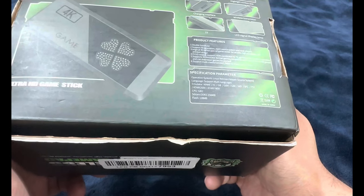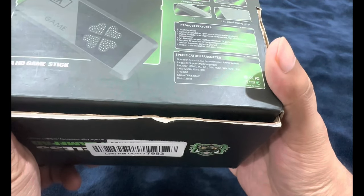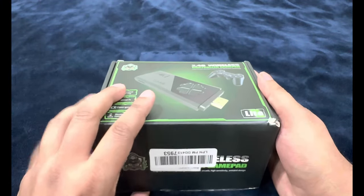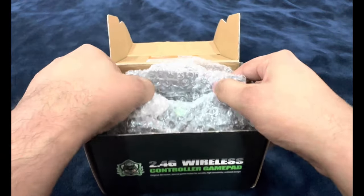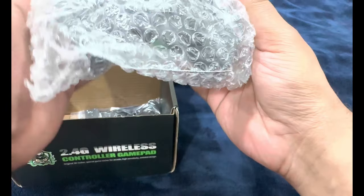The CPU is listed as GB2 — I don't know what that is. SDRAM is DDR3 256 MB and flash memory is 128 MB. Let's open it up and see what's inside the box. The first thing we have are the joypads — we got two of them.